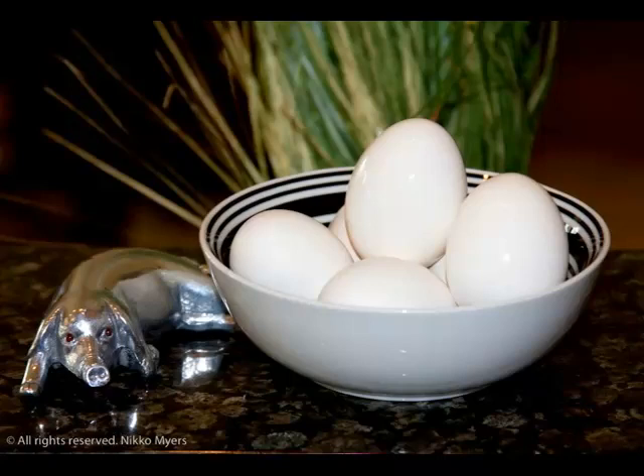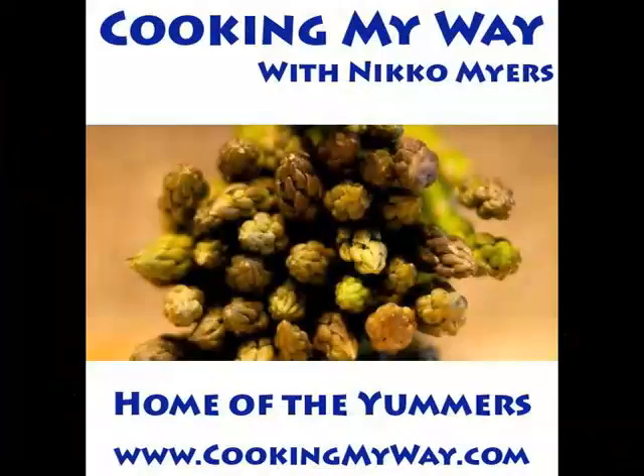That's what they look like when they're done. That's what they looked like when they started, but now they're hard boiled. Anyways, come find me on the web at www.cookingmyway and y'all have fun out there.